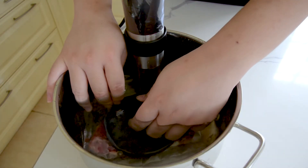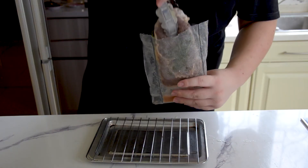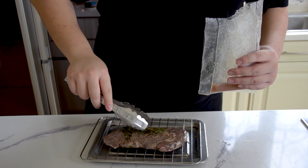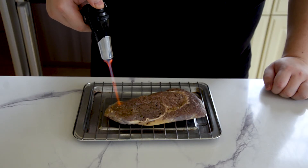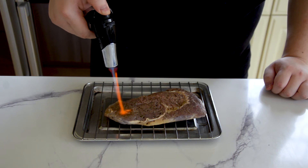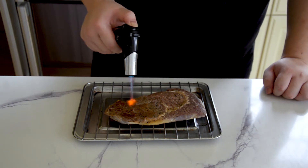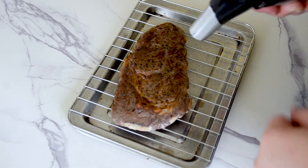Two hours later, once that's done, rip out the plastic drastically for no reason. Take out your meat, remove the aromatics, and we're going to torch it with a blowtorch. This will give your steak a beautiful sear without cooking the inside at all, keeping that perfect doneness. Because I have a tiny blowtorch it took me about five minutes each side to sear the steak.